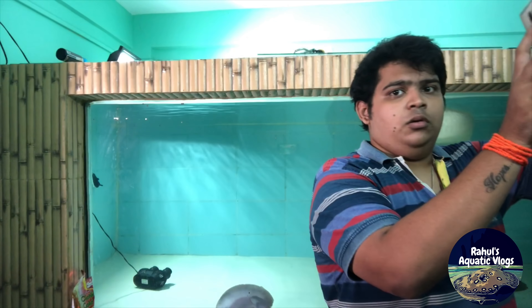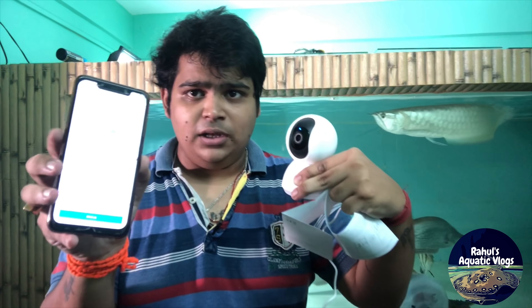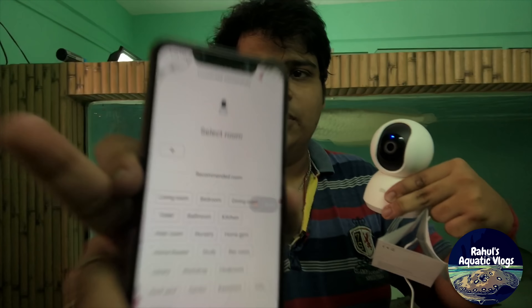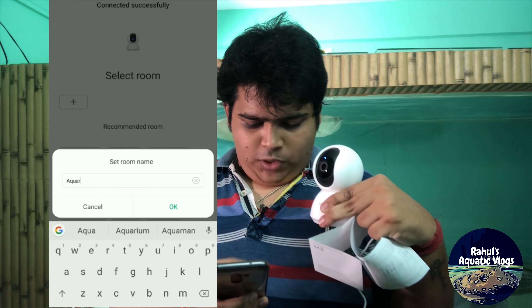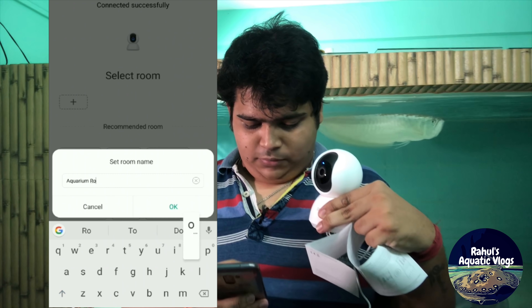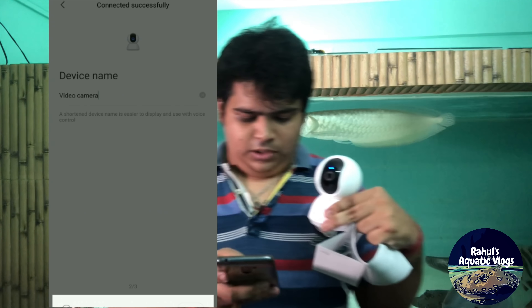It shows me that the device is online and it's working on the screen. I'm going to name the room as 'Aquarium Room' — that's great! Video camera setup is done, I click next and let's get started.